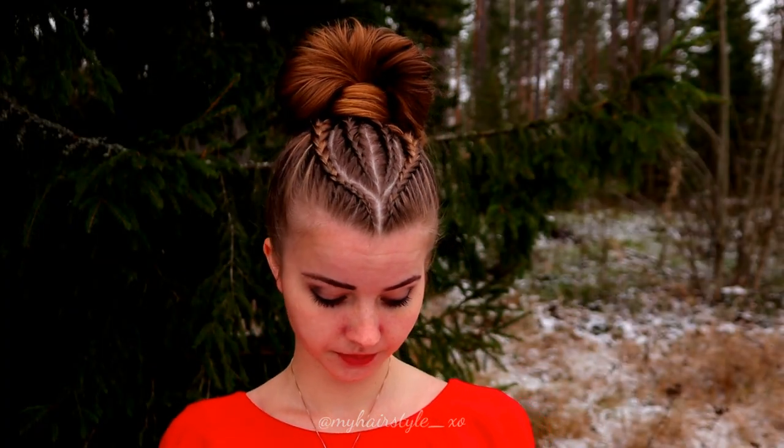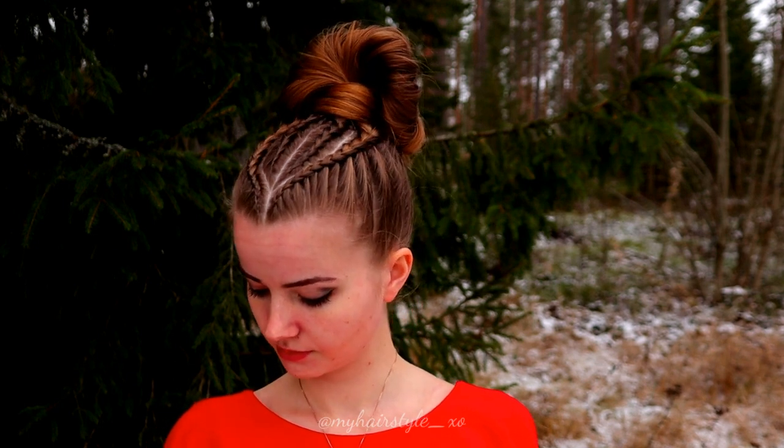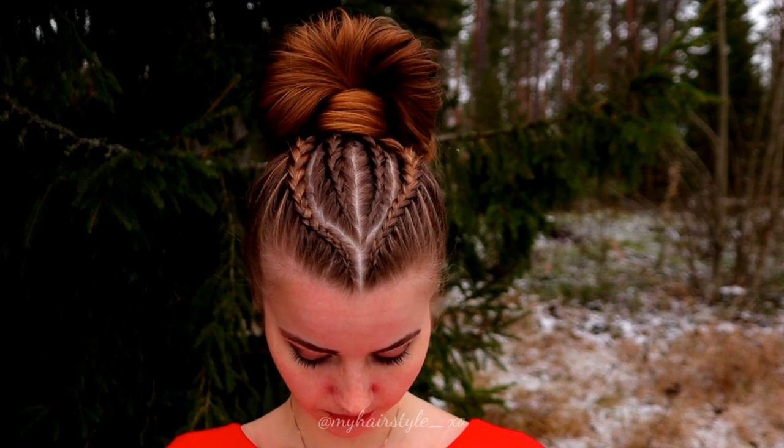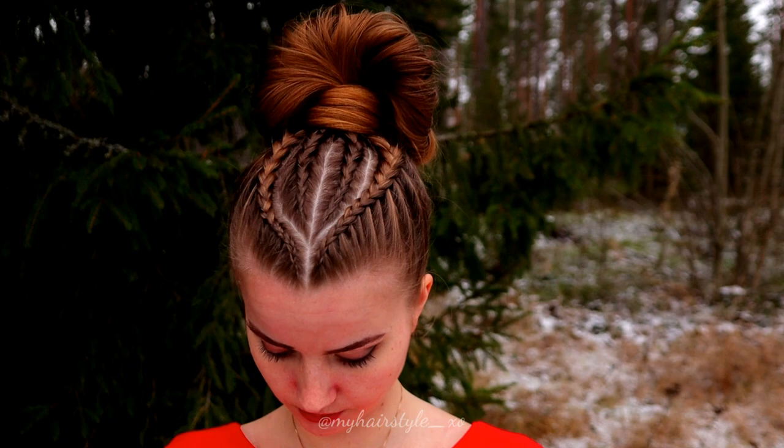And here's the final result of this hairstyle. Thank you for watching this video. If you liked it, please hit the thumbs up and subscribe to my channel. Have a great day and happy braiding. Bye-bye!